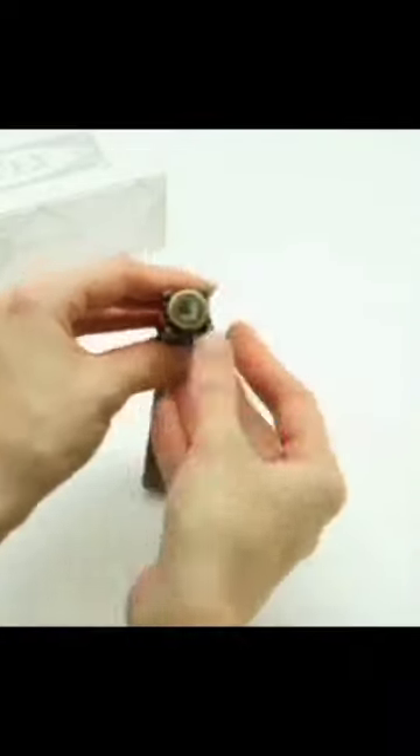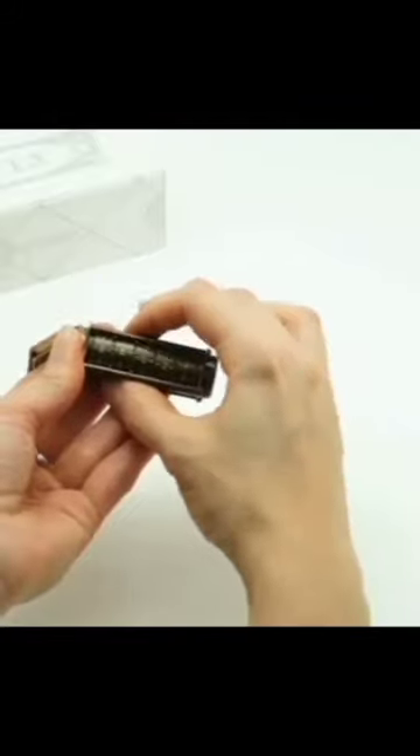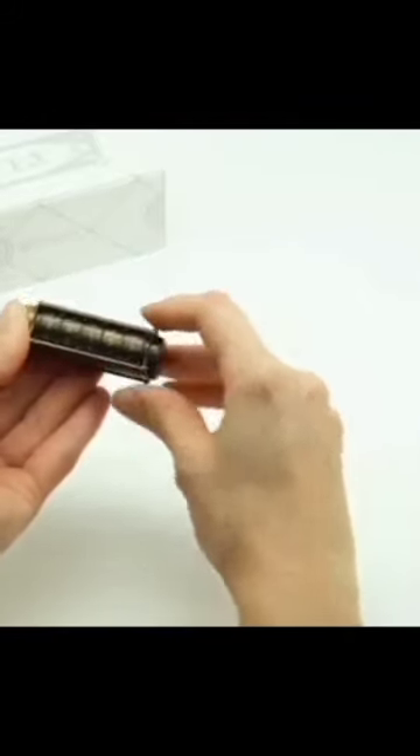Forget those high-tech encryptions — this Cryptex Steampunk USB flash drive provides you an old-school and valid way to protect your data. It features an integrated mechanical combination lock, and a built-in 16GB flash memory to store your digital files.